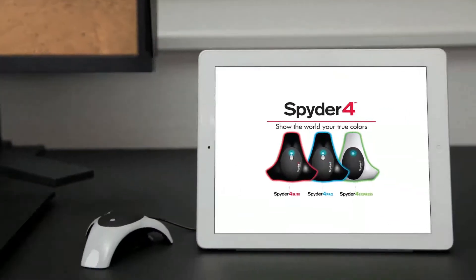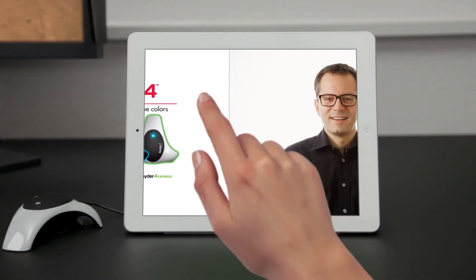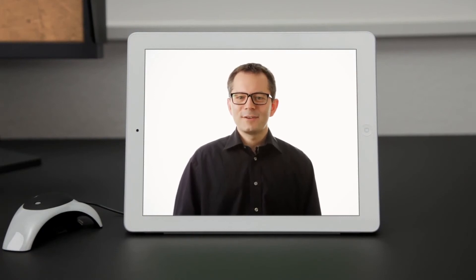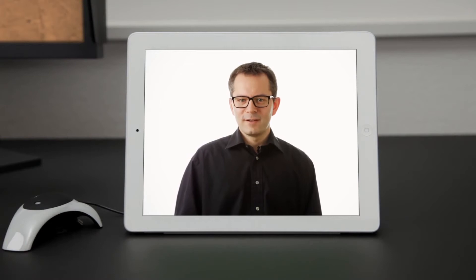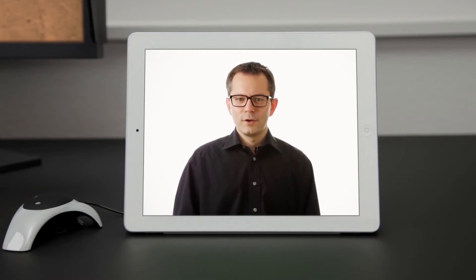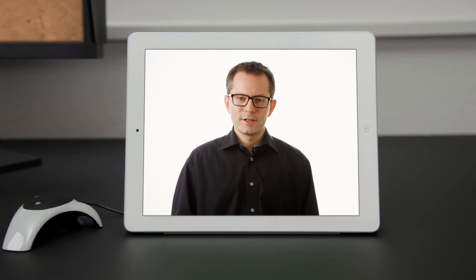Spyder 4 by Datacolor. Hi, my name is Klaus. I work at Datacolor and I'm here to introduce you to the Spyder 4 Display Color Calibrator, designed for photographers, designers and creative professionals that need the highest level of color accuracy when viewing images or video on their monitor.